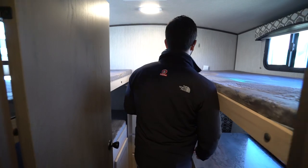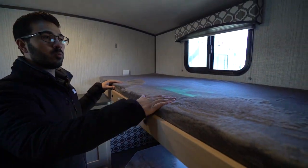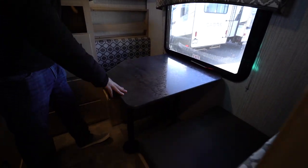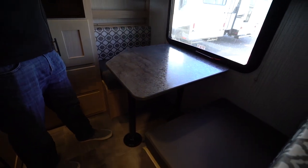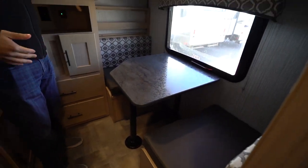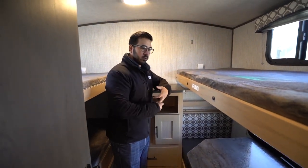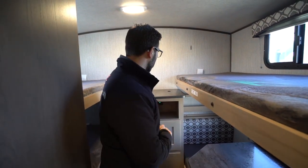Back in the bunk room — as mentioned, this is a quad bunk. There's a 275 pound weight capacity. One bunk flips up and locks into place, with a dinette right underneath that drops down into a bed as well. I like having the dinette because it gives the kids another place to sit, play games, color, or eat a meal — it just offers more versatility to the bunk area.